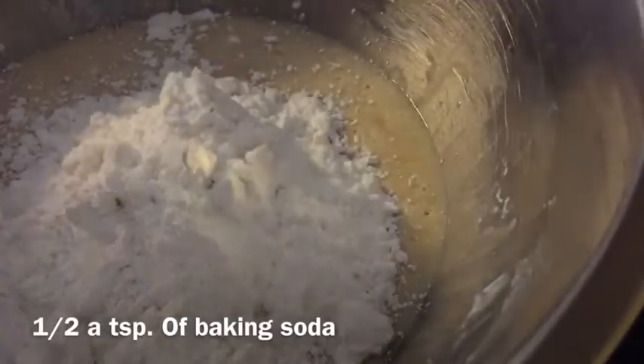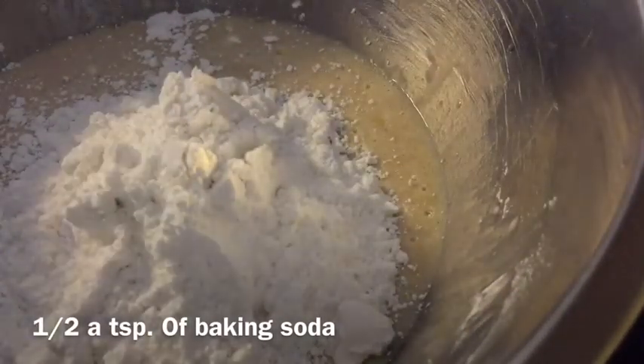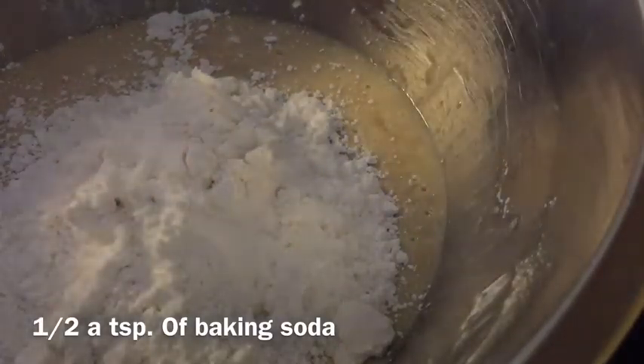Now it's time to add the baking soda. It says half a teaspoon of baking soda, but I normally just put it in my hand and add it in. You've got to be careful with the baking soda — don't put in too much.